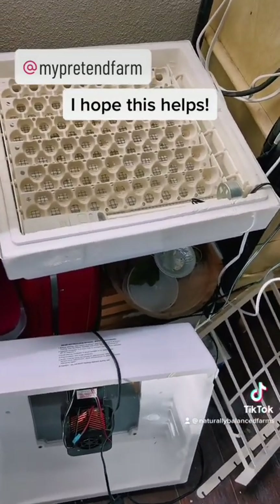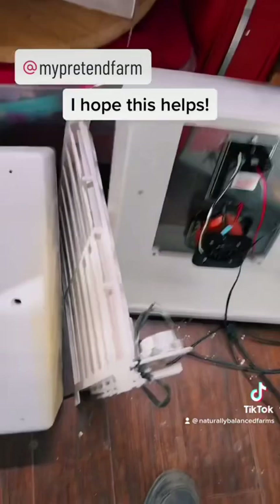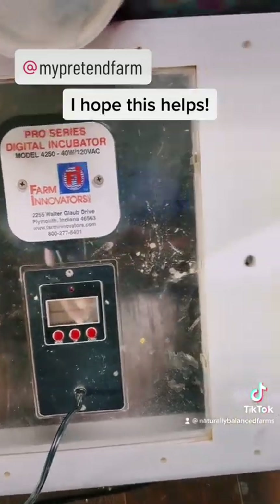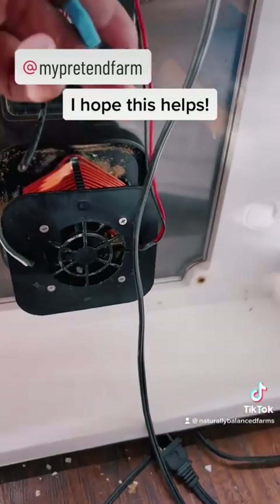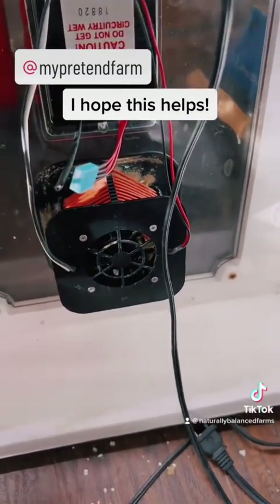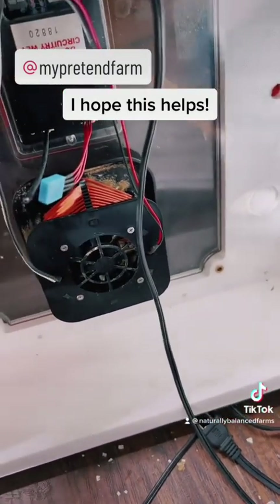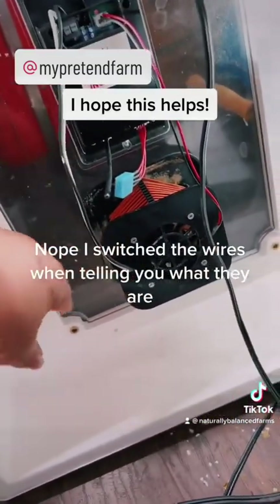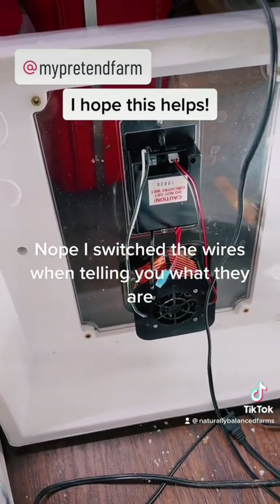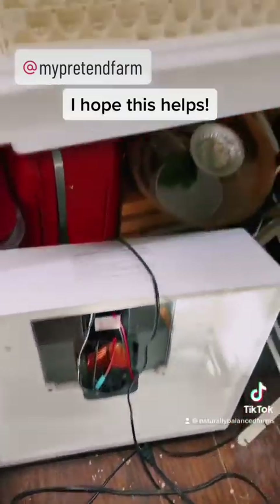Christy here. This is one of my incubators — I'm getting ready to set some quail eggs. I use the Farm Innovators; I absolutely love it. This is the forced air model. Here is the thermostat, this one's the hydrometer, this controls the fan, and then this one controls the heating elements. I absolutely love this — this is my third or fourth one.